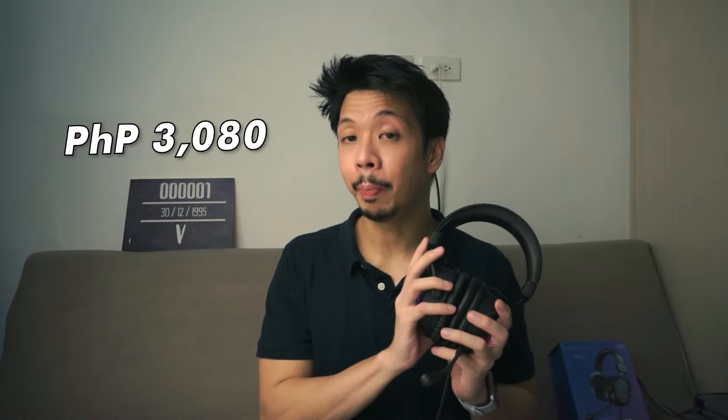You can get the AmpliGame H6 from their Lazada store, and this is currently priced at P3,080. Now, on to my verdict — would I recommend the Fifine AmpliGame H6? Well, that depends. For gaming, yes, of course. For music listening, not quite. But for comfort and the microphone, it's a definite yes for me.